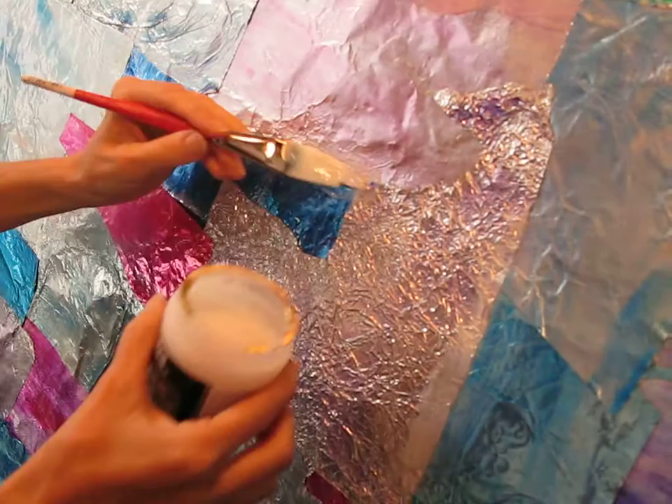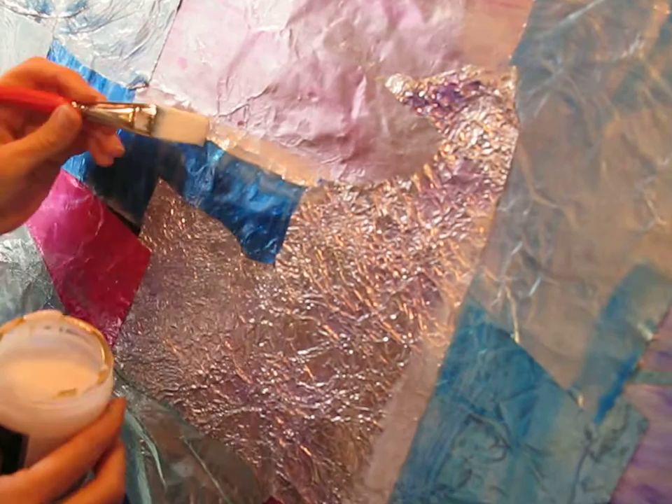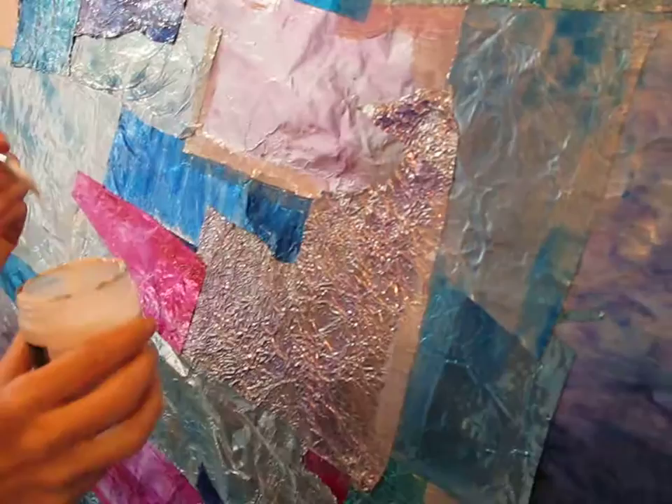When I load the brush up and drag it across, then I'm getting a nice creamy layer — like some maple syrup on pancakes — and that'll dry nice and smooth. It's not going to drip much because this gel is so thick, and that's why I chose it. Even though it says string gel, I don't have to make strings — I can use it for whatever I please. And that's how I'm doing this.